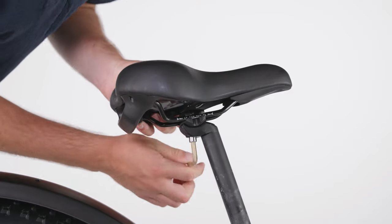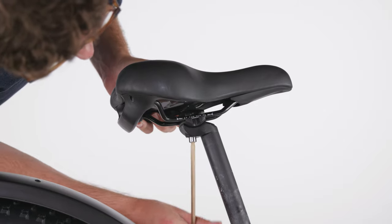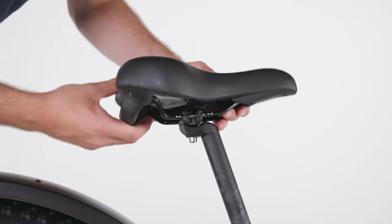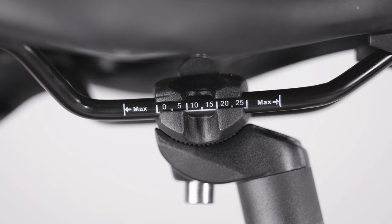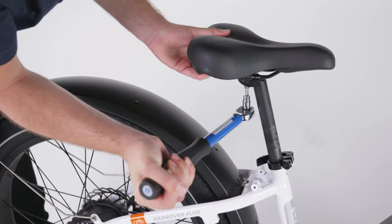If you need to adjust the seat forward, backward, or change the seat's angle, use a 6 mm Allen wrench to loosen the seat adjustment bolt. Adjust the seat, making sure to stay within the limit markings on the seat rails, then torque the bolt to 15 Nm.